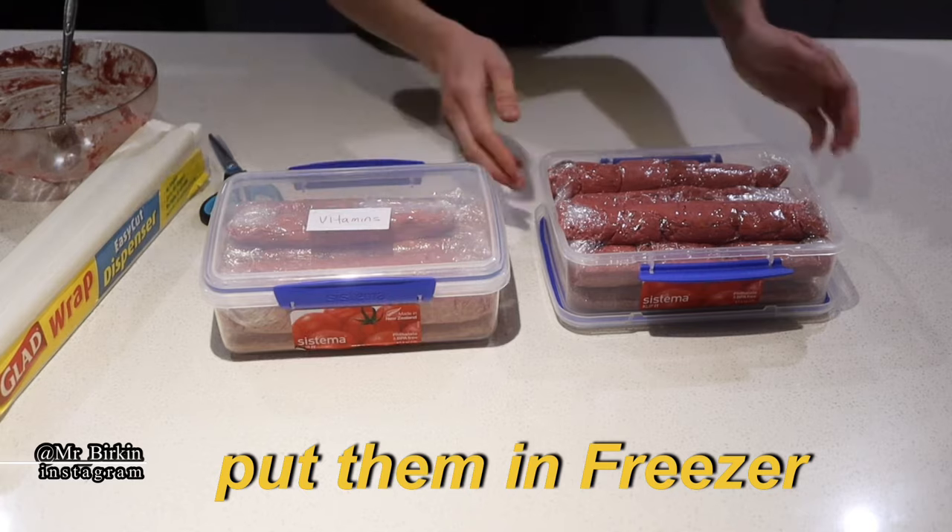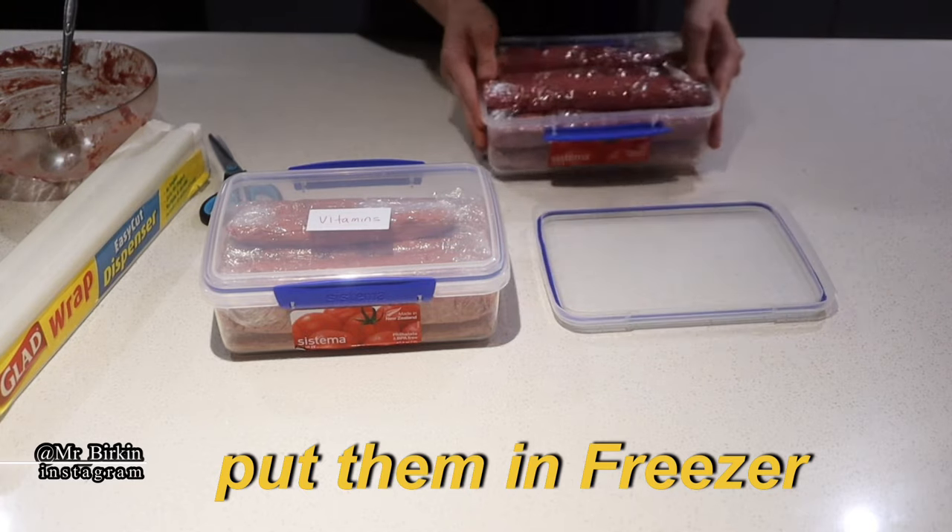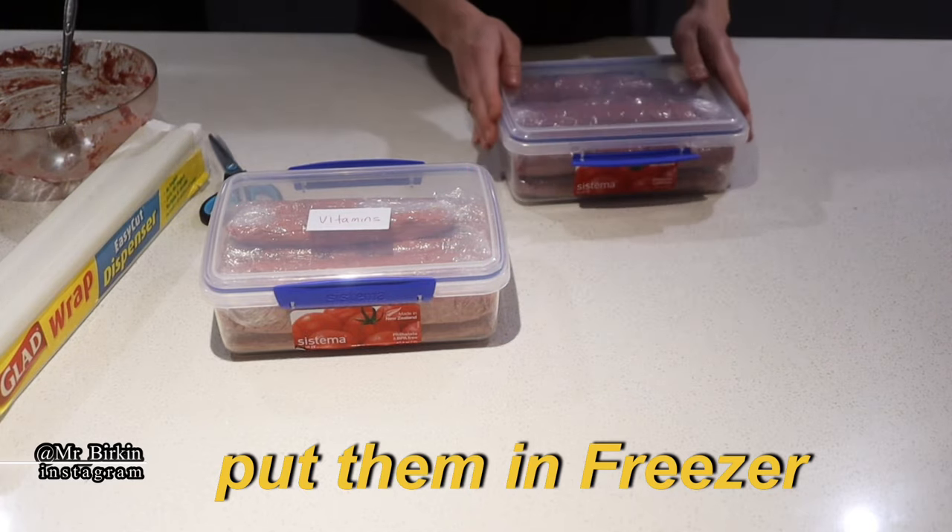Both containers go in the fridge — the vitamin batch and the non-vitamin batch.